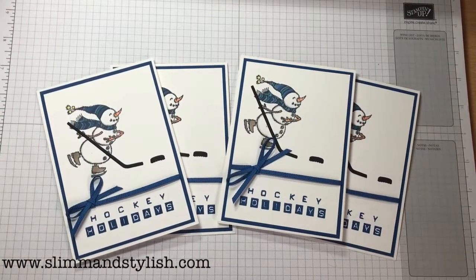Hi there everybody, it's Halsey from Slim and Stylish. I'm a UK Stamping Up Independent demonstrator. Thank you for joining me today.